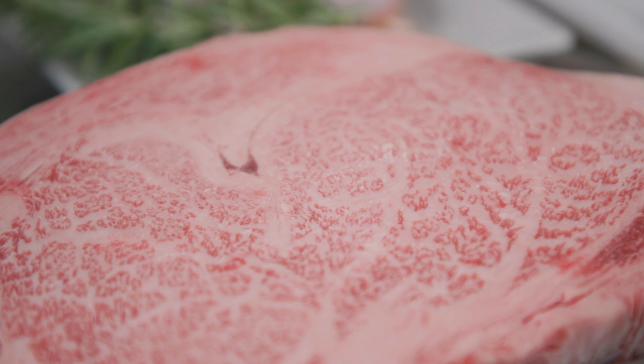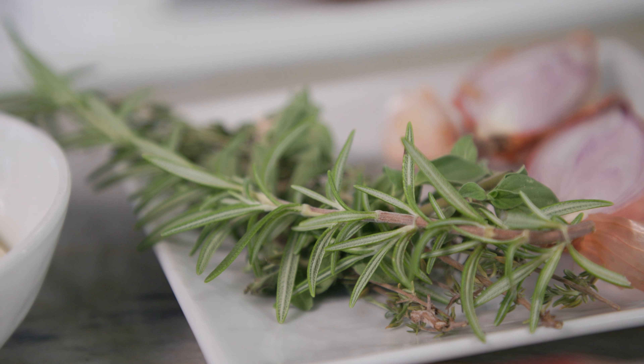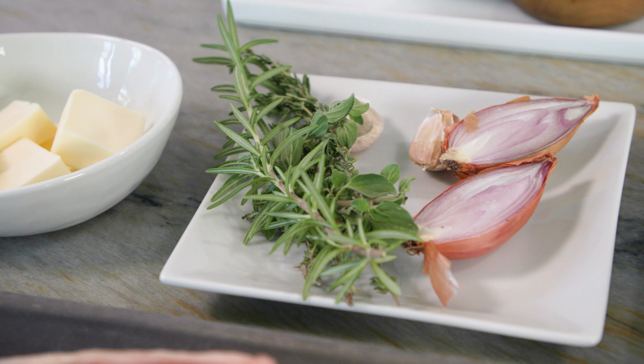Before we begin, I want to talk about the importance of mise en place, which means 'put in its place.' It basically means that we have to get everything ready and out before we begin cooking, so that halfway through the procedure we're not looking for butter in the fridge or looking for a spoon.